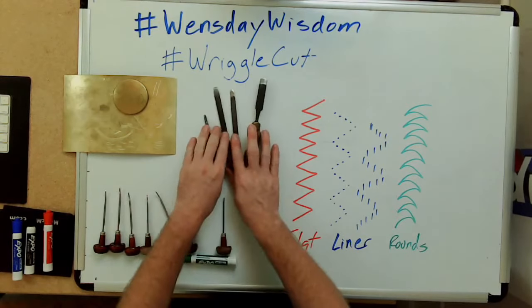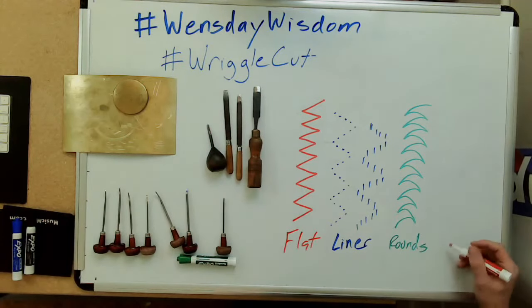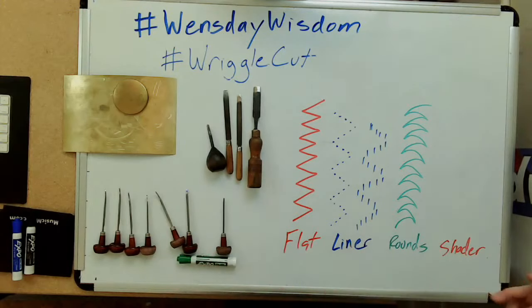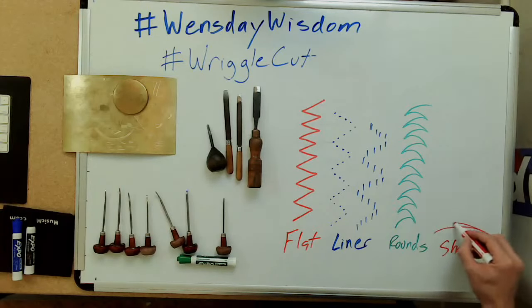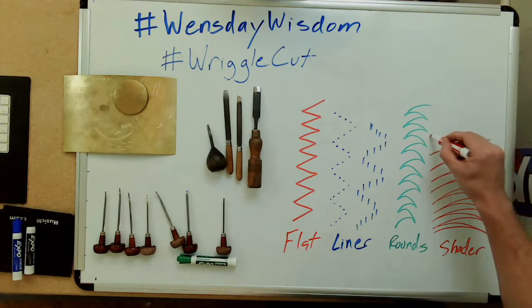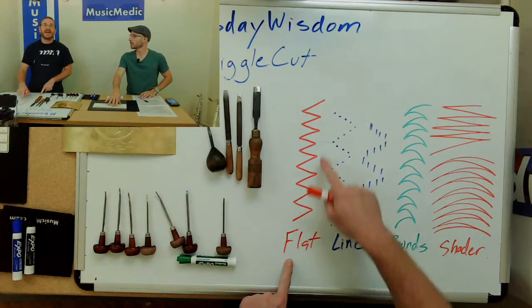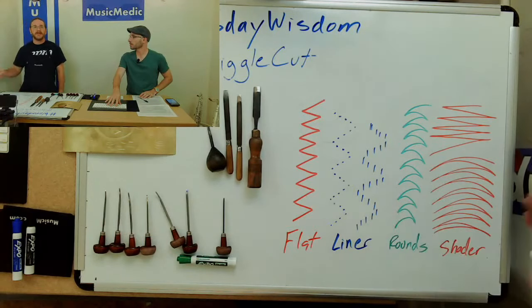The next type are called shaders, which come in a variety of different widths. Shaders are typically used at the tips of leaves to add shading and depth to the engraving pattern. They're very wide compared to flats. Typically you'll outline with your flats, use rounds for accents, and then shaders to give the engraving some depth.